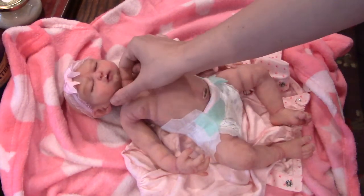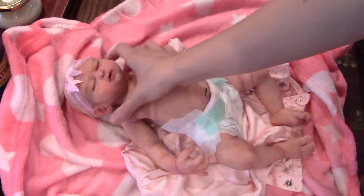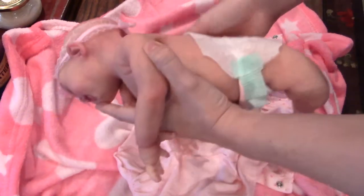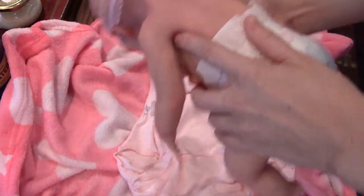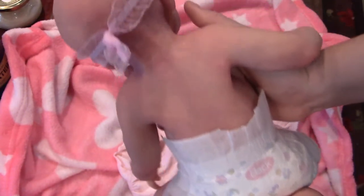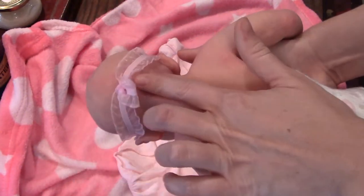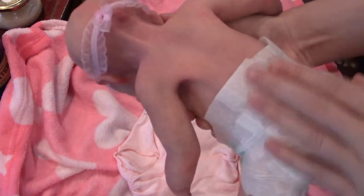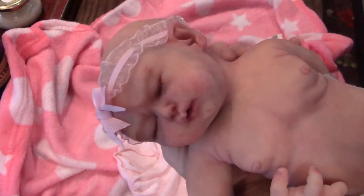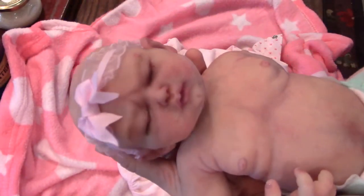My little boy is playing in his playpen behind me. I'll go ahead and flip her over real quick so you can see. Oh, look at this work here — look at those little shoulder blades. And the back of her hand.